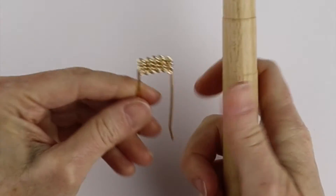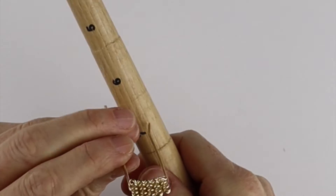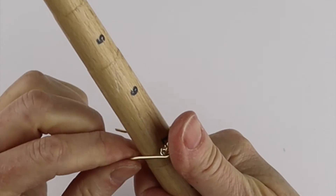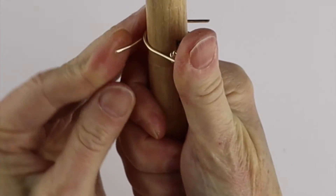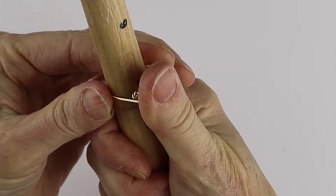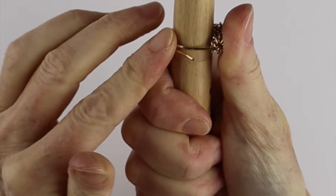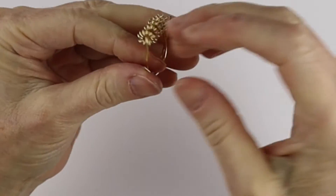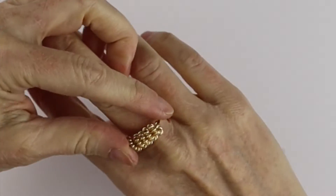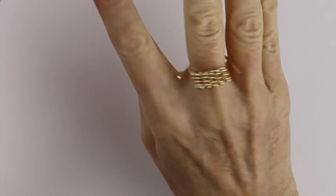Grab your ring cone, put it at the size that you want, hold it in place, bring one end around one side and the other end around the other side, and push it — you can hammer it if you want. Then remove it from the ring cone and try it on whichever finger you want.